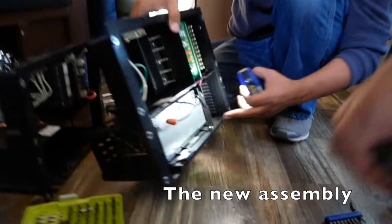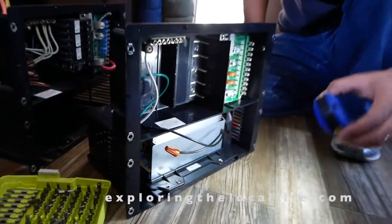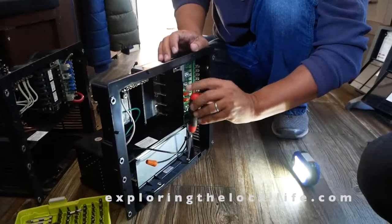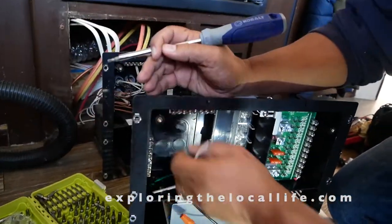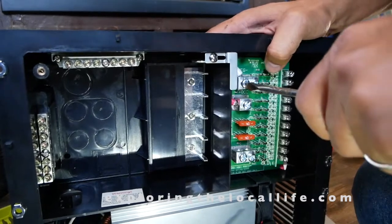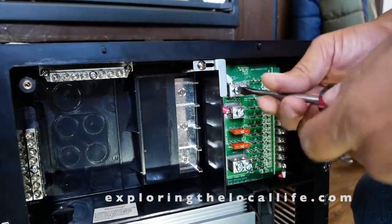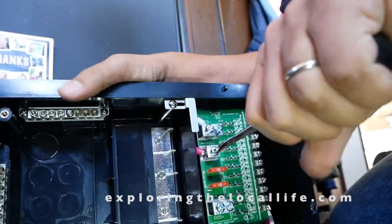We went ahead and ordered a whole new box in case we needed something else we didn't know about, and also because the description online — this was the only one that actually matched all the model numbers we needed. With this model, the new wire has a pigtail here on the end. It says torque them to 20 inch-pounds. Nice hardy not-plastic casing that you're not afraid you're going to break while you're trying to undo it.